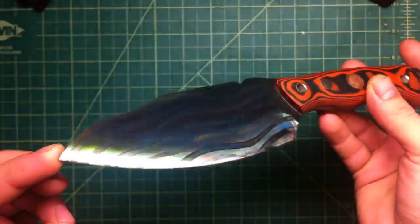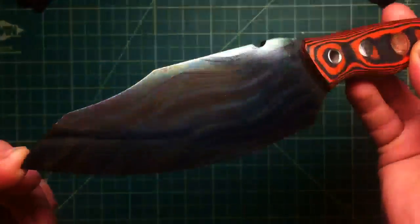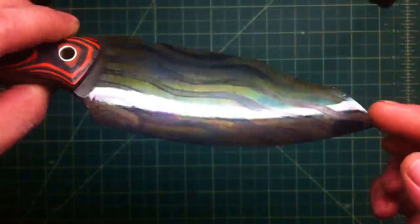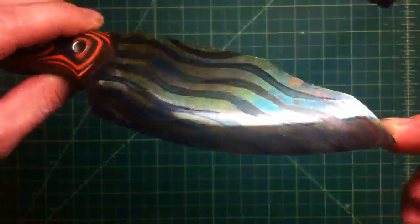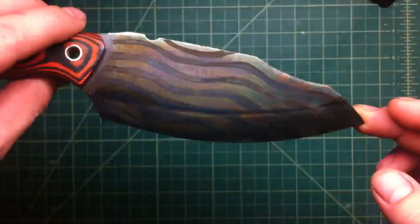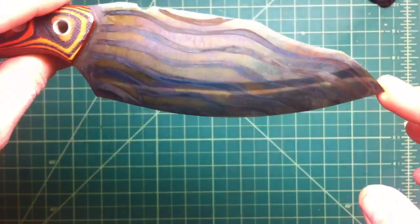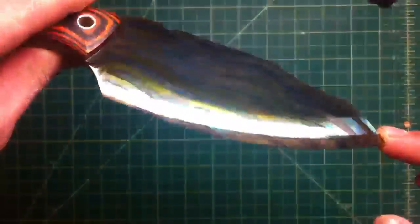Now you can actually see the colors really nice — I think it's beautiful. That bluing is really just ridiculous. You see those really cool blue, purple, gold — it's almost just like anodizing, heat anodizing on titanium.